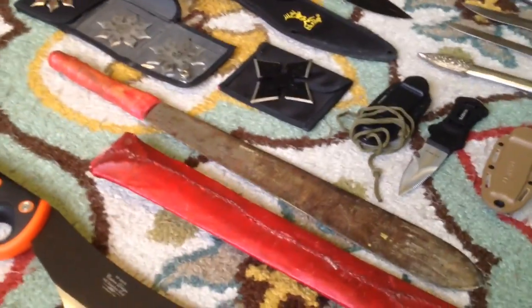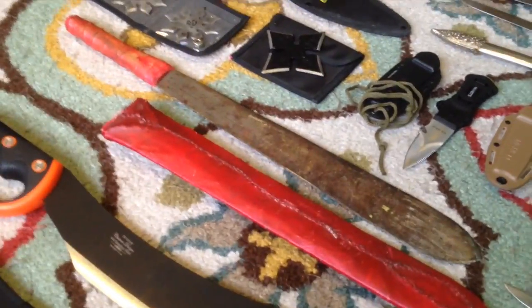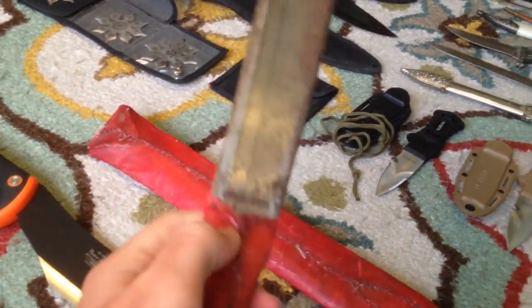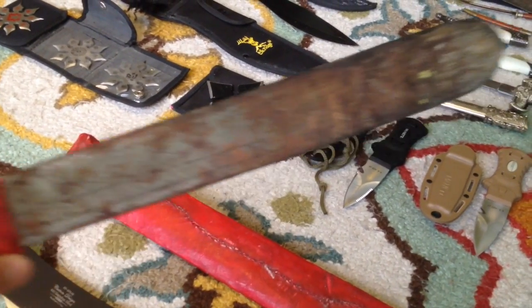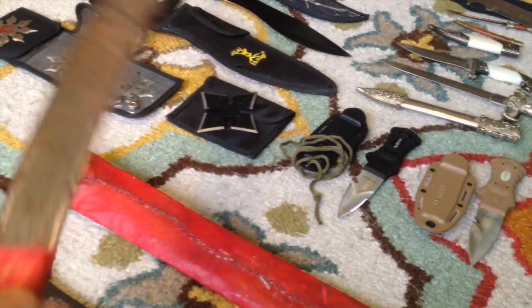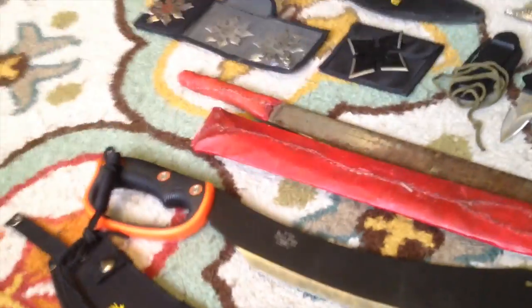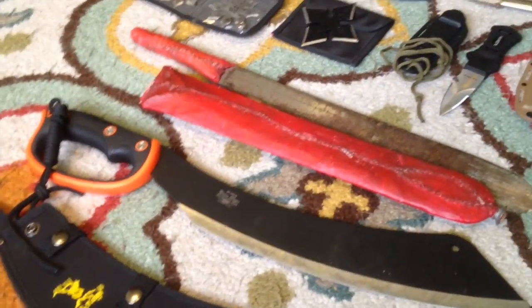Moving on to the machetes. This red machete has a pretty cool story — my dad went to Tanzania, where the Maasai tribe lives in Tanzania and northern Kenya. Everyone has a machete like this to keep the lions away and kill lions threatening their livestock. Someone wanted my dad's watch and traded it for this pretty sweet machete. The handle's made of lamb hide and so is the sheath, and he told my dad he's killed lions with it. Then my brother's Elkridge — one of our favorite US companies — a sort of rapier machete that kind of looks like a pirate sword. It was on sale for about $20, usually $50, really sweet.